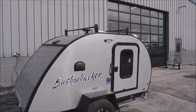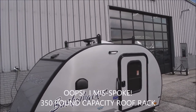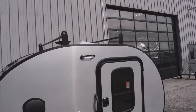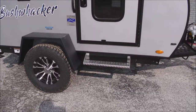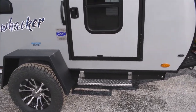Up over the top, there's a roof rack with a 220-pound load capacity. You also have an omnidirectional TV and radio antenna, and a crank-up vent right above that with some really cool features on the inside as well. There's a step up for easy access to the interior.